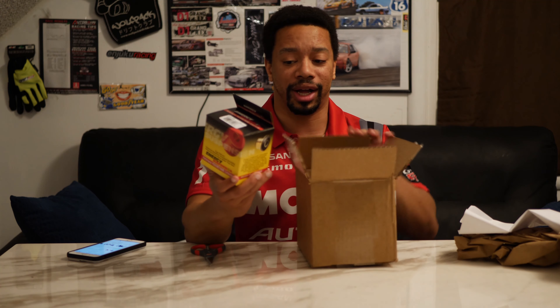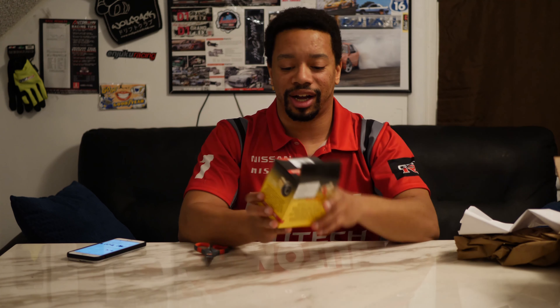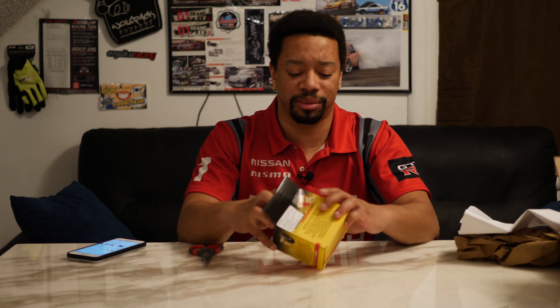Good boxing — good boxing for such a small box. I mean, these guys have been around forever. They make good quality parts. I have no doubts that this is going to be good stuff.